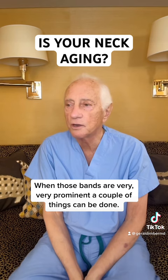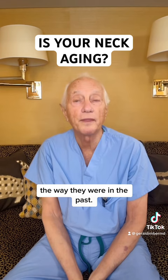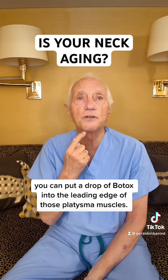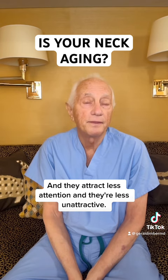When those bands are very prominent, a couple of things can be done. They can be surgically sewn together in a neck lift and made to be permanently the way they were in the past, or simply, if that's the single problem, you can put a drop of Botox into the leading edge of those platysma muscles. It immediately softens the platysma muscles and they're much less prominent, attract less attention, and are less unattractive.